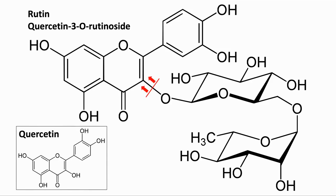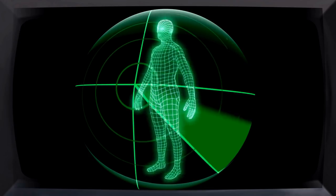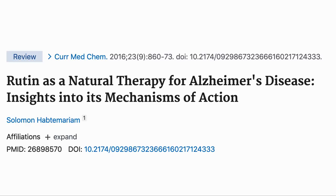Rutin was first isolated from Gravelin's Ruta in 1842 in Germany, and since then it has been studied for many beneficial effects in the body, not all related to ageing. Recently there was a study showing it could help fight obesity by activating brown fat. It has also been shown to be protective against Alzheimer's by decreasing amyloid plaque aggregation, nitric oxide production, and reducing levels of interleukin-1-beta and interleukin-6 in the brain.